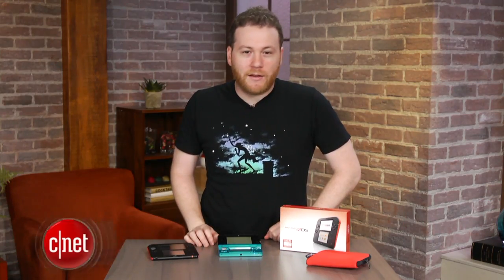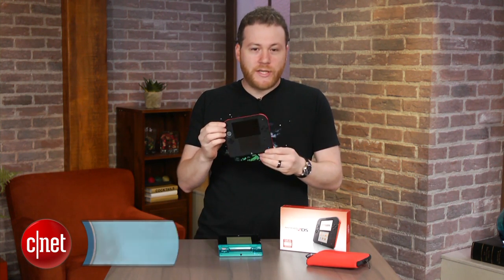Hey everyone, I'm Jeff Bacalar for CNET.com. Right now I'm taking a look at the Nintendo 2DS.